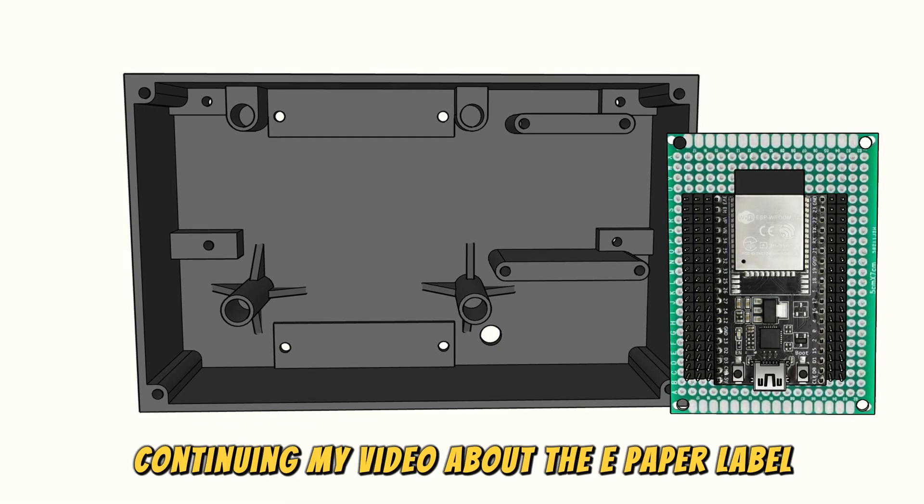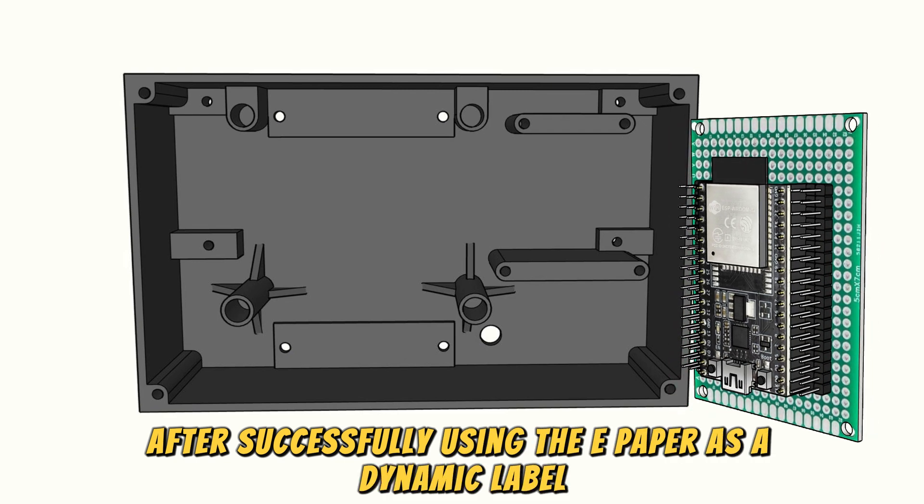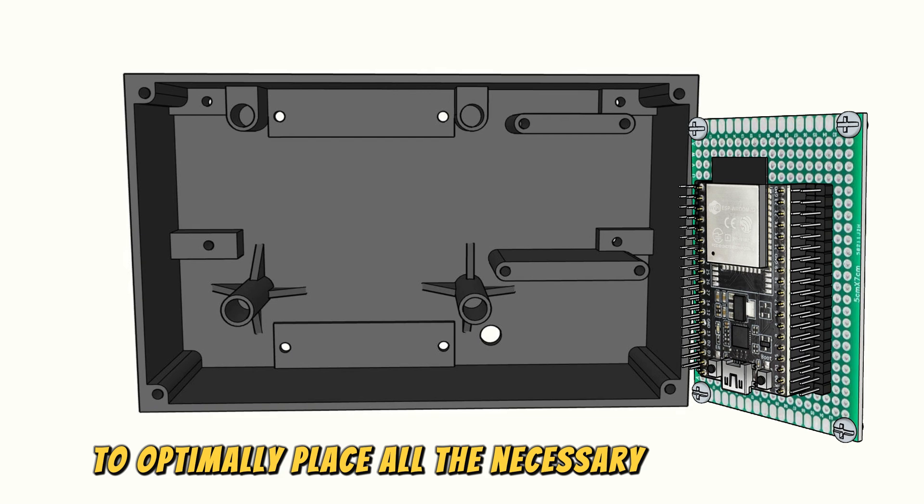Continuing my video about the e-paper label. After successfully using the e-paper as a dynamic label, I will now create a casing to optimally place all the necessary components.